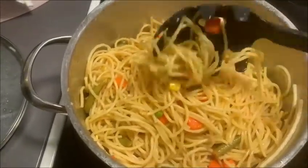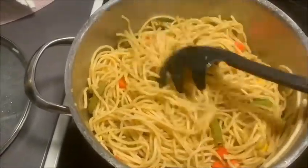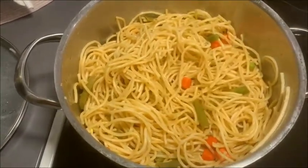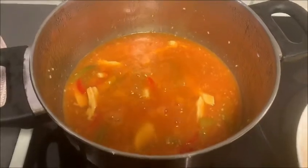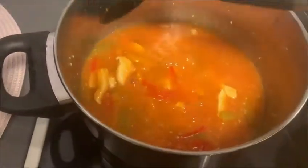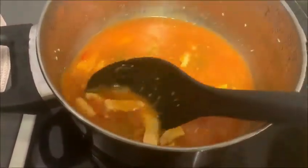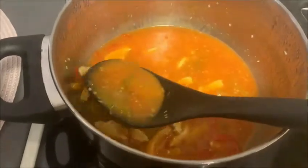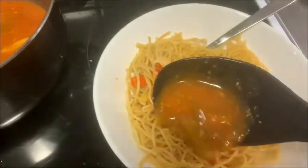This is a short, quick recipe, and the best part is that we don't need to prepare anything special beforehand. We can use whatever spices are available at home — green chili, red chili, vinegar, whatever you like. I hope you all enjoy this quick and easy recipe.